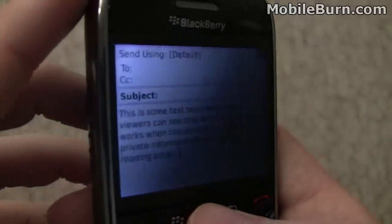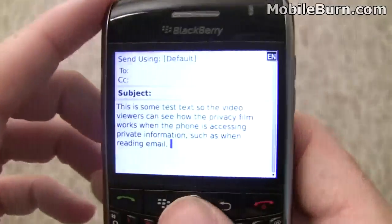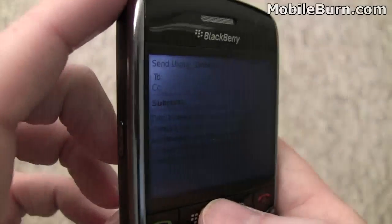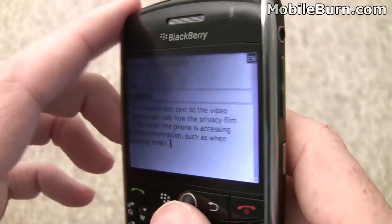Here's some sample text to give you a better real-world situation. You're typing or reading an email from somebody you want to keep private, and the person next to you glances over. You can see that they won't be able to read it very easily at all from just about any angle.